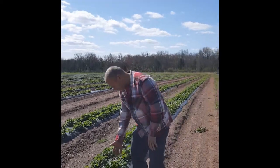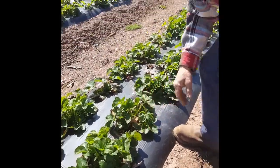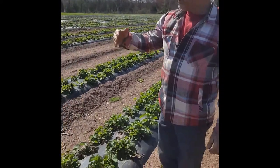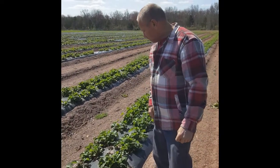You can see they're starting to come along really well. This is an early strawberry variety called the Early Glow, and that'll be the first one to come out. We have a couple of varieties and it'll hold us off — we usually get about five weeks out of the strawberry picking season.